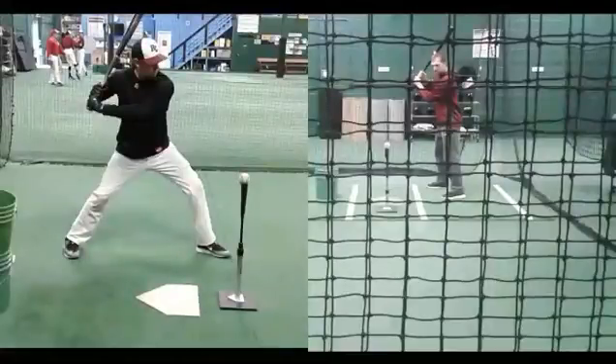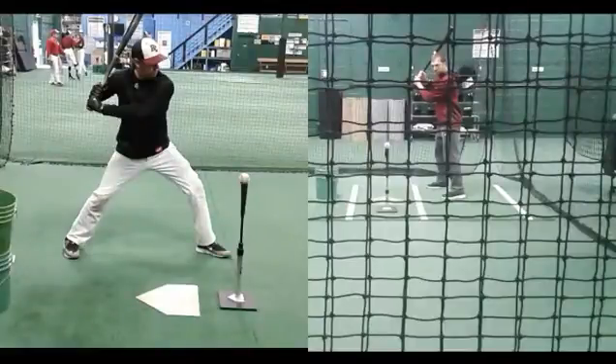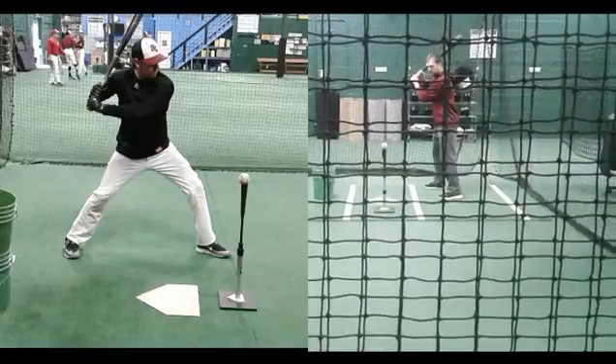This is our first open-up drill, designed to get us to feel how that front hip is really going to get as far open as we can get it, while that front shoulder is still going to stay closed. It's a bit of an exaggeration, although if guys landed like this and did it pretty naturally we wouldn't take this away. Josh Donaldson does a tremendous job of getting to this spot as an example.